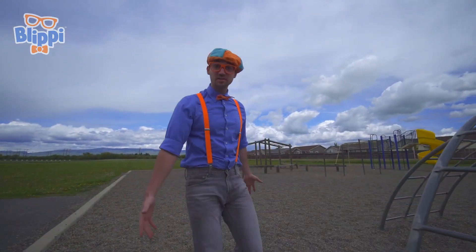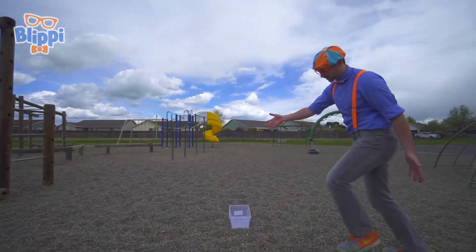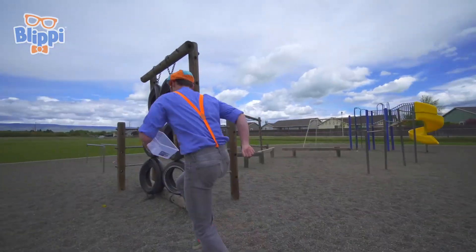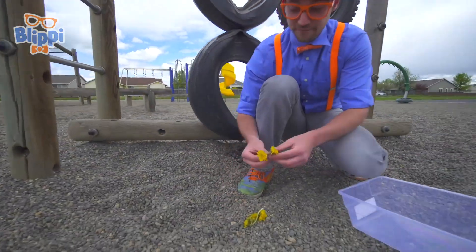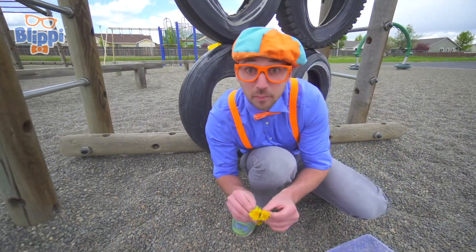Now that we're outside, let's go find some things to see if they either sink or float. This is going so perfect so far — it's a tote, so we can put stuff in it. Look, our first object: a flower. These are dandelions and they're bright yellow.